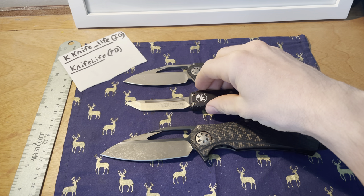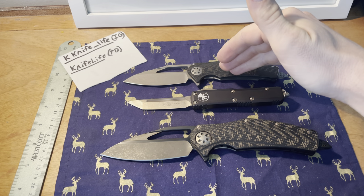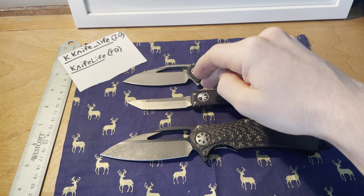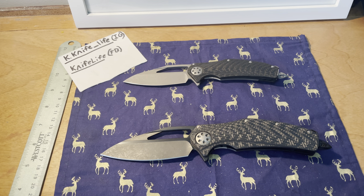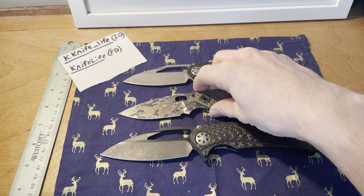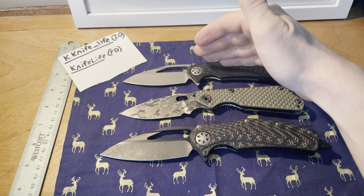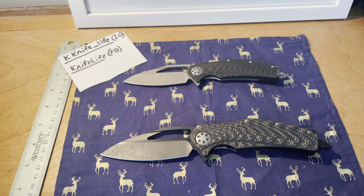The UTX-85 Mini comparison shows the Mini is a little shorter with a little less cutting edge. Last but not least, the Strider SNG — also a good mid-size reference with a three and a half inch blade and three inches of cutting edge, very similar cutting edge to the Mini but with a noticeably longer blade.